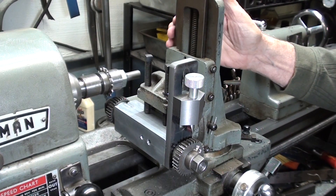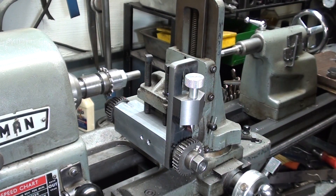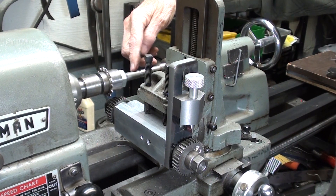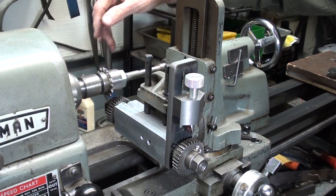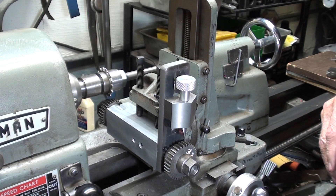This is what it looks like set up on the Atlas Craftsman 12-inch lathe — originally this was designed for the 10-inch lathe. I'll talk more about that later, but as you can see I can bring the tailstock into the center here. The chuck is not on, so it's not in the way, and this is essentially the way I'm going to be using it in the upcoming video.